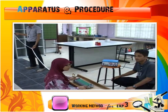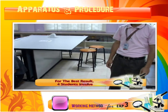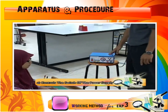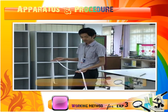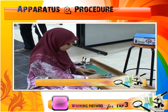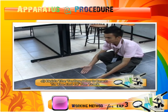Now we can start the experiment. For the best result, at least four students should be involved. The first one is to control the switch of the power supply. The second is to hold the carbonized ticker tape. The third one is to hold the trolley before it is released. And the last one is to hold the trolley after it reaches the end of the track.